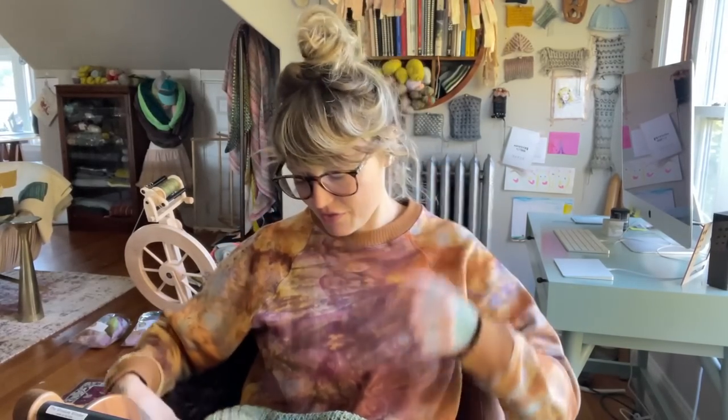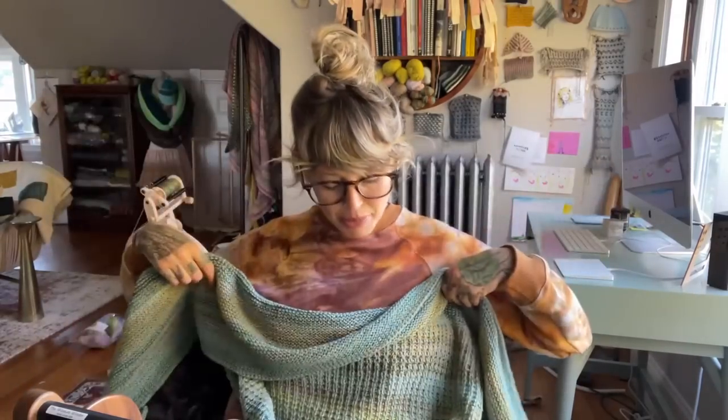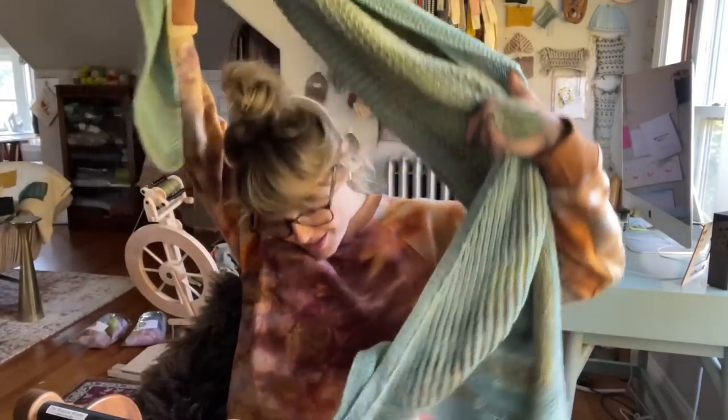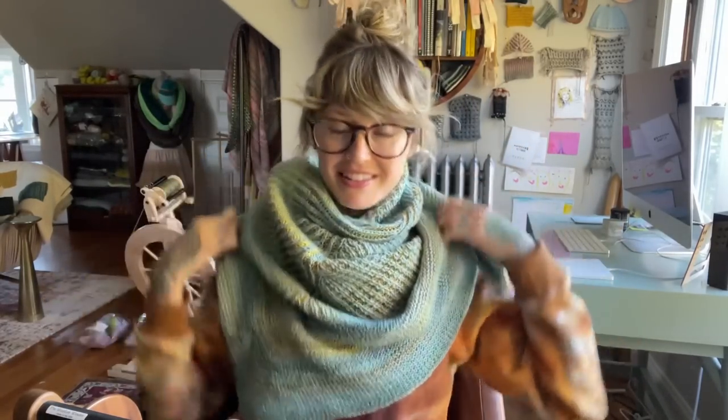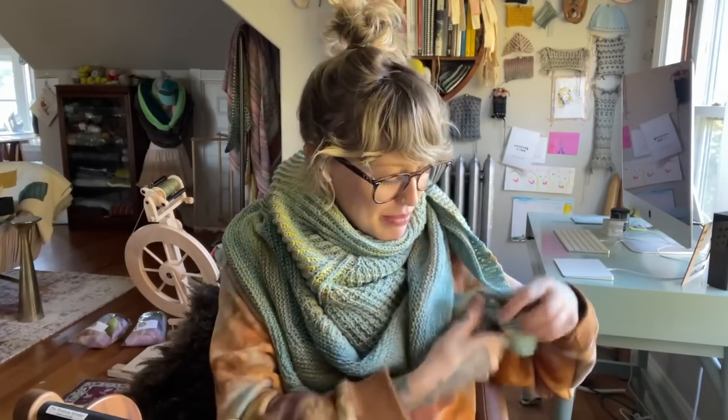Let me just fix my little headphone here and put my cozy shawl back on. I'm really excited because I have so much show and tell today — you're not even going to believe it. But let's start with some questions and then we'll get into the sharing part. I'm going to tuck this up here because I'm chilly and it just makes me feel so cozy. Okay, question one.